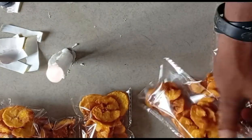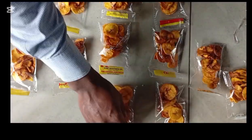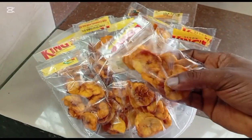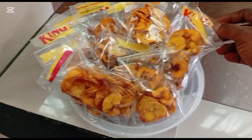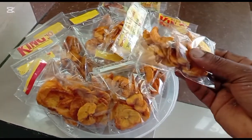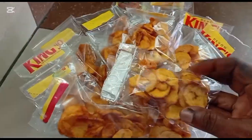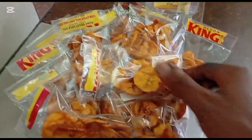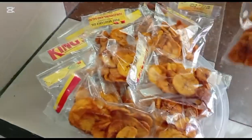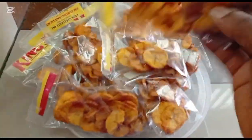In conclusion, we've explored the hidden truth and secret behind perfect plantain chips production — from proper fruit selection to innovative sealing methods. Apply these principles consistently to produce chips that are crispy, attractive, and profitable. For more food science-based processing guides, subscribe to Salpé's Kitchen and like our video. May your work yield excellence, may your brand grow in recognition, and may your hands prosper in all you do. Thank you for watching and see you in the next one.